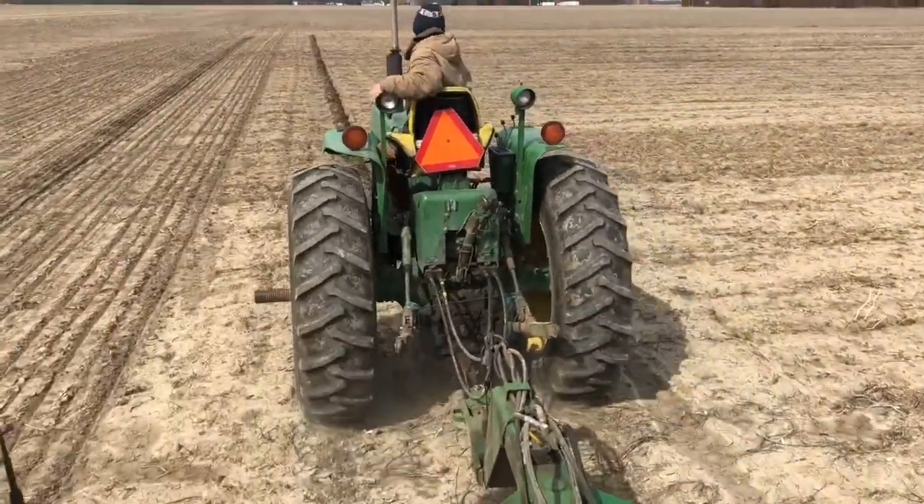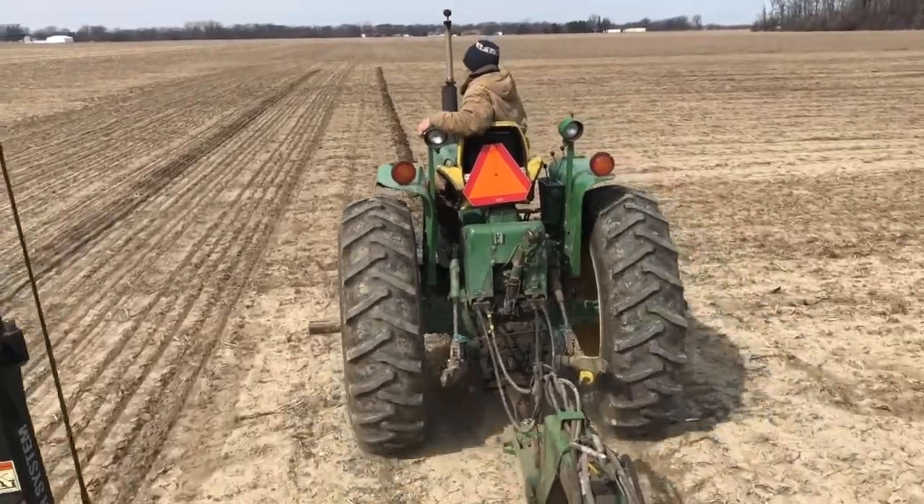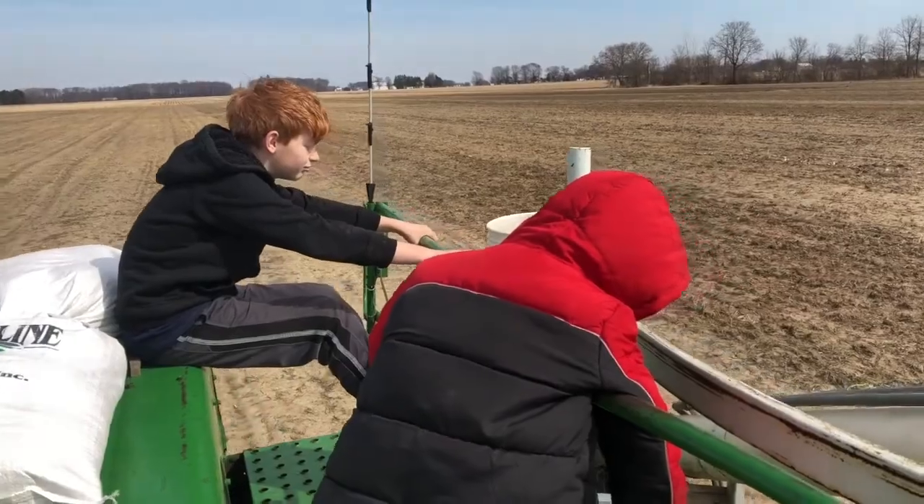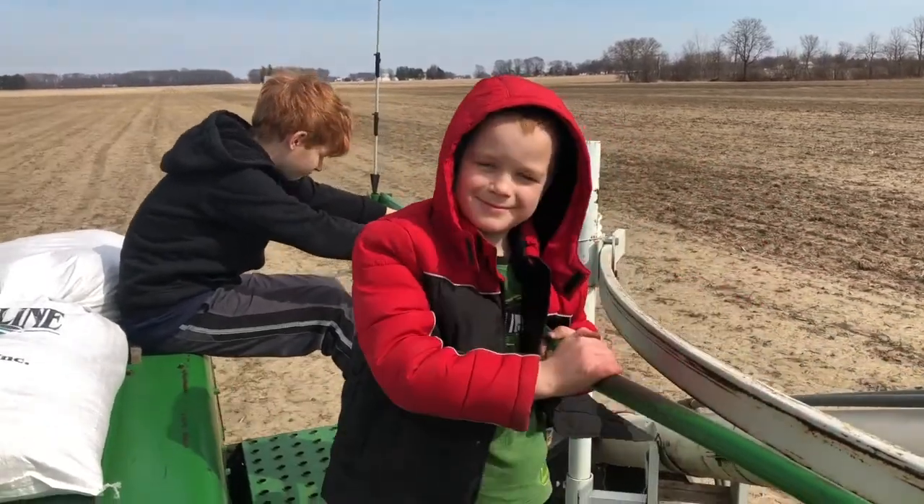We are riding the grain trail right now. It's a little bit bumpy — I won't lie — but it's also super fun.